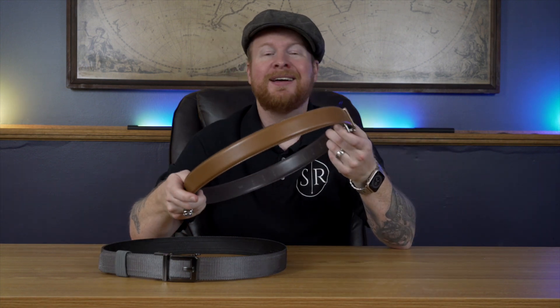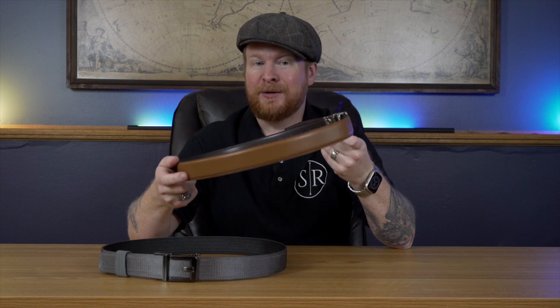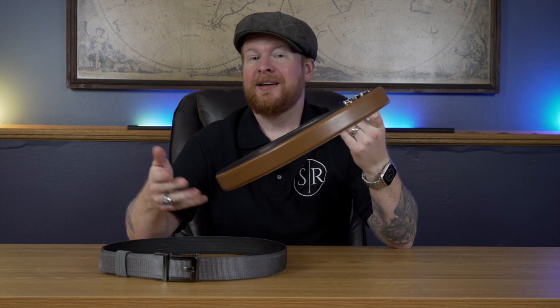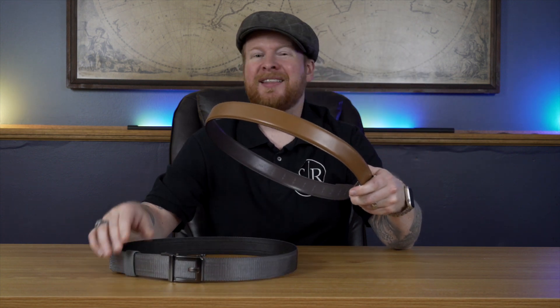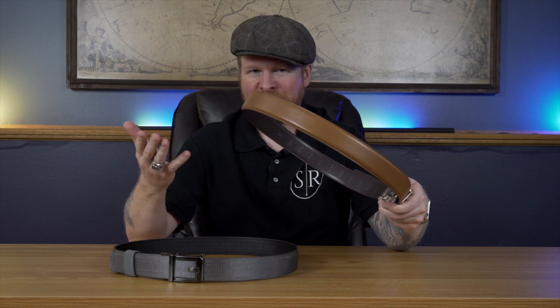Carl over at Core Essentials reached out and said he wanted to send me a couple of the updated ones to check out. So first, just to tell you a little bit about what we're dealing with here: these are their gun belts designed for carrying firearms and really other tools too. If you want to put together a Batman belt or whatever, these can hold the weight to do that. They do have regular dress belts too.